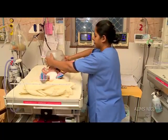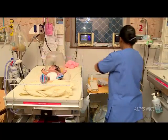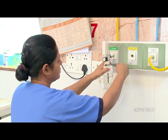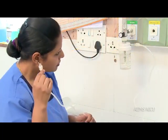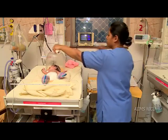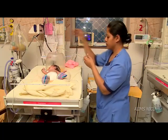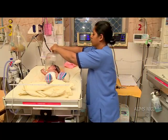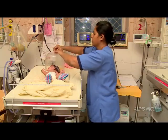Take a clean oxygen hood and put it over the newborn's head. Take new oxygen tubing and attach one end to the flow meter and the other end to the oxygen hood. Ensure that the opening seal of the hood is at the level of the neck of the newborn.